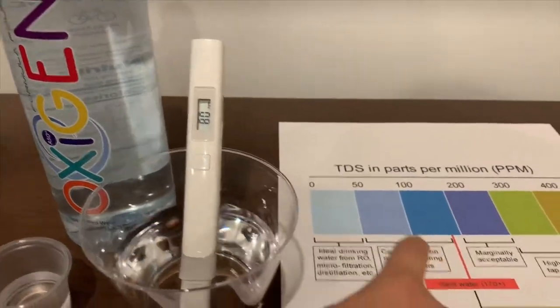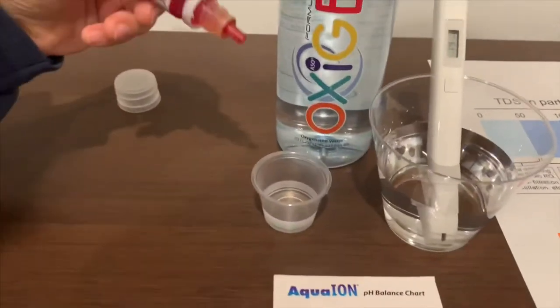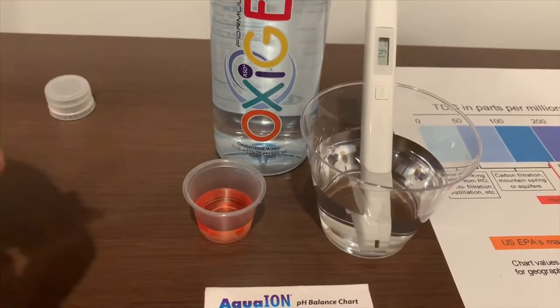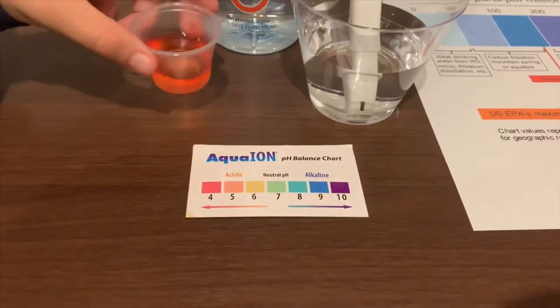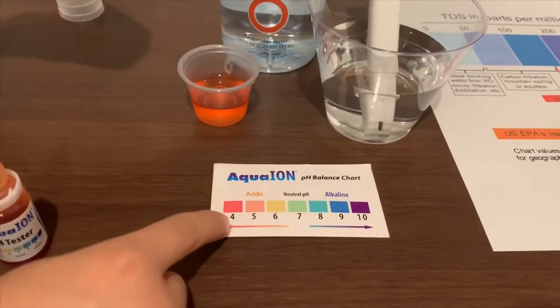That is okay to drink. Now let's test the pH level. Only do two drops. I give this a 4.5 — this is acidic.